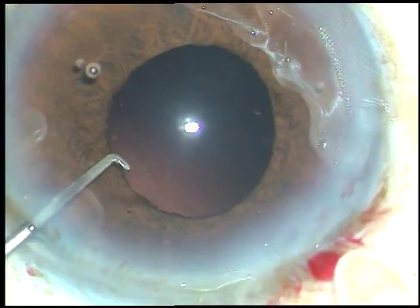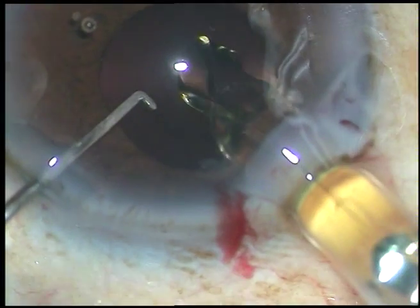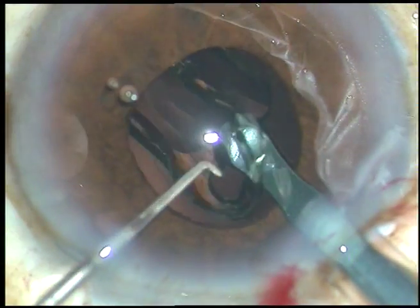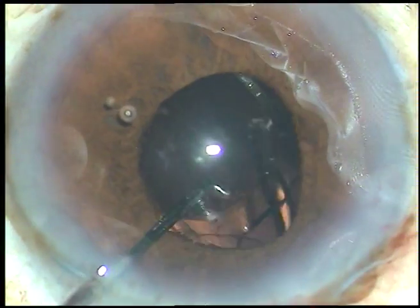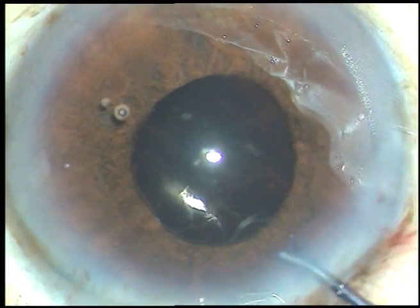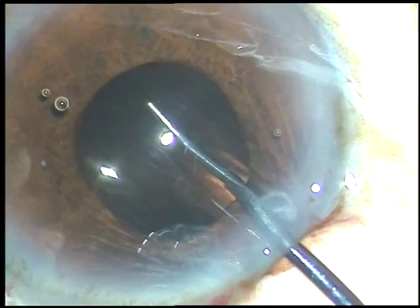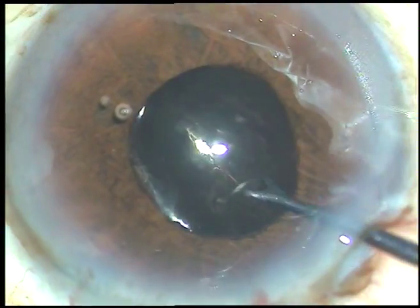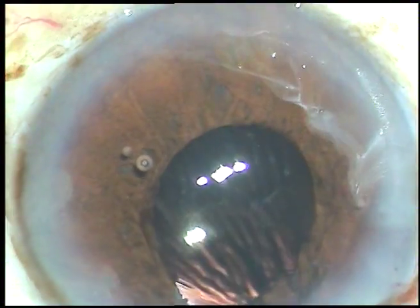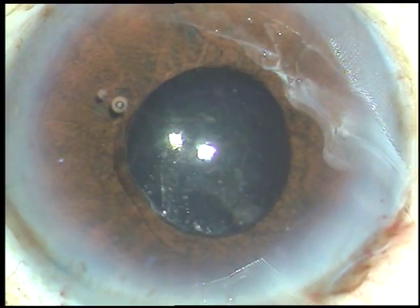There is no cortex anywhere. So I am implanting an intraocular lens — this is a hydrophobic acrylic intraocular lens. The lens has gone into the capsular bag, but still I am having a check to confirm that it has gone into the capsular bag. Yes, it has gone into the capsular bag.